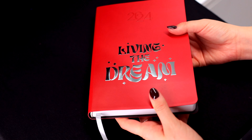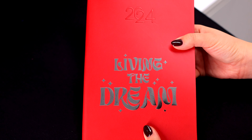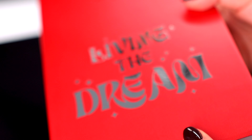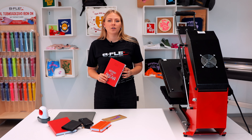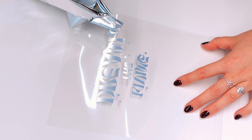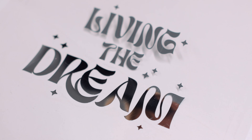For rigid surfaces, such as the cover of a planner, all our heat transfer vinyl series, including those with fashion effects, can be used. However, since faux leather is a particularly delicate material, we suggest some small adjustments for a perfect application.